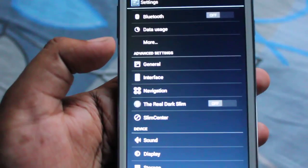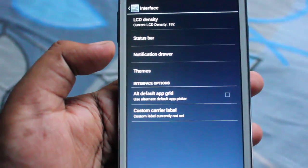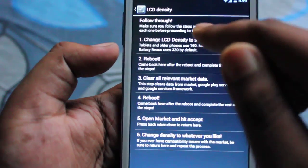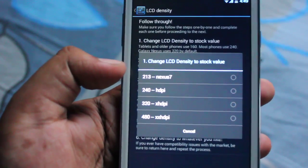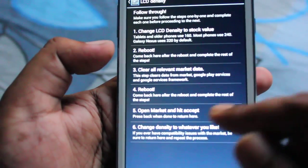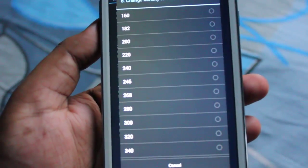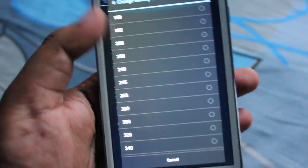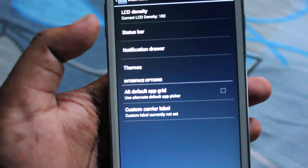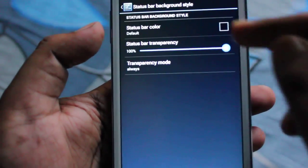In the interface settings, we can change the LCD density. By default it comes with 182. If you want, you can change it to whatever you like — for Nexus it's 213, or HD at 240, 320, 480. You can also set a custom DPI for yourself, with options starting from 160 and ending at 480.